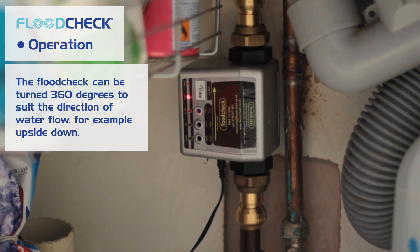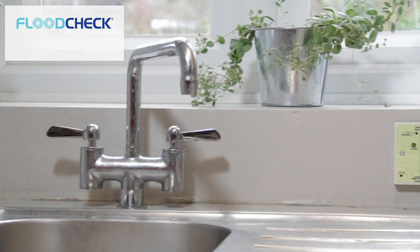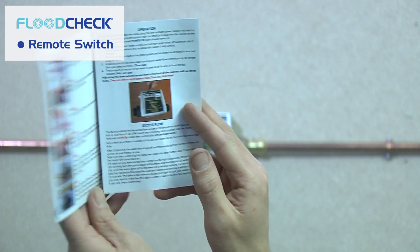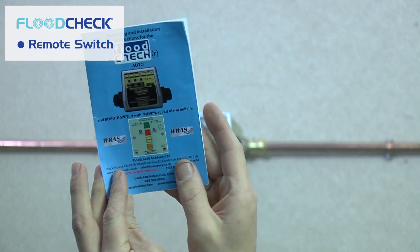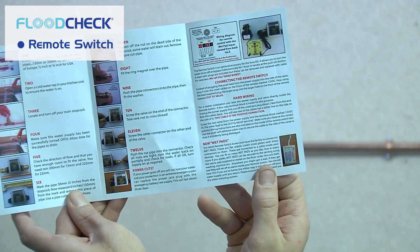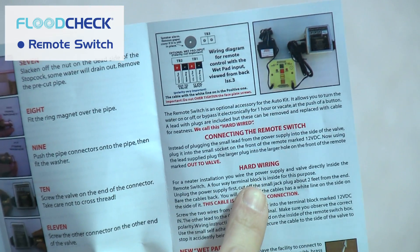As the stopcock and the Flood Check auto valve are often installed in a hard-to-access area, we recommend installing the remote switch, which can simply be installed anywhere in your property. Make sure that you have your installation manual to hand, as it will fully cover both surface and flush installations. If you choose the flush install and hard wiring, make sure you have experience working with electric cables and the right tools. If you have no experience, we advise you to seek a qualified electrician to carry out your Flood Check remote switch installation.